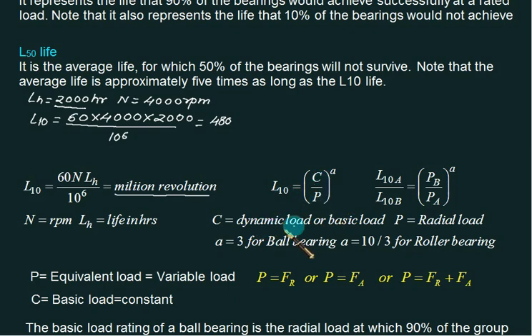The company decides the basic dynamic load rating C. The formula is L10 = (C/P)^a, where C is the basic dynamic load rating and P is the equivalent radial load. The value of 'a' depends on the bearing type: a = 3 for ball bearings and a = 10/3 for roller bearings. Remember this equation — GATE will always ask questions based on this.